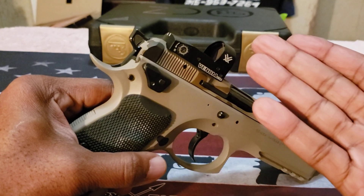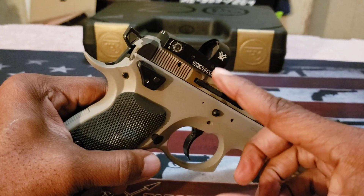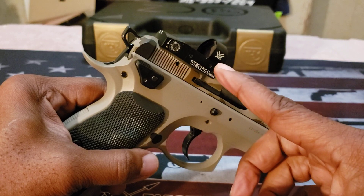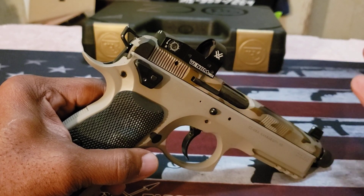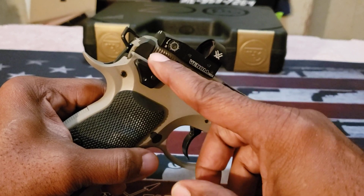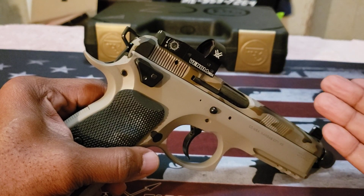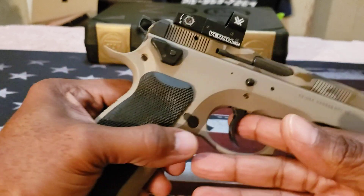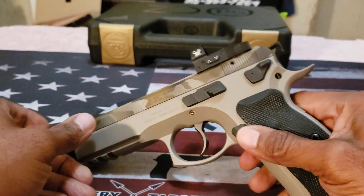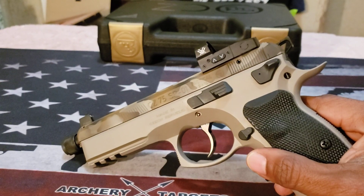One other thing I forgot to mention about the optic cut: Cajun Gun Works has two optic plate options — one for the Vortex Venom and one for the RMR. As for Holosun, I'm not sure if they'll add that in the future or if it's changed since I submitted my firearm. So your options are the Vortex or RMR cuts. This video is long enough — I'm just really happy about this firearm. Happy shooting, stay safe, hashtag 2A.